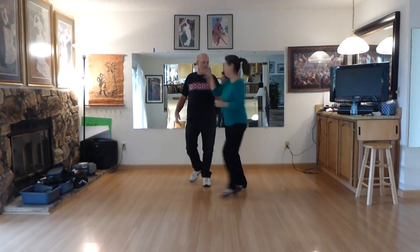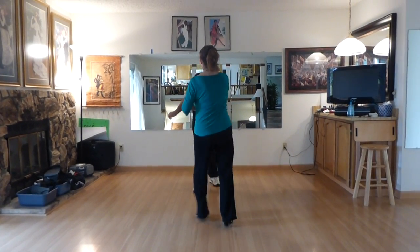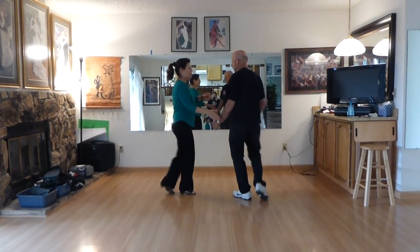We rock forward. Two, and four, and two. We did the criss-crosses.